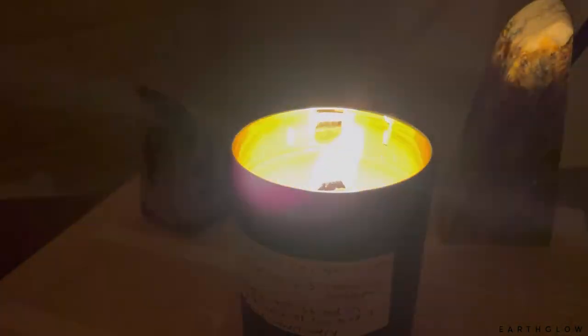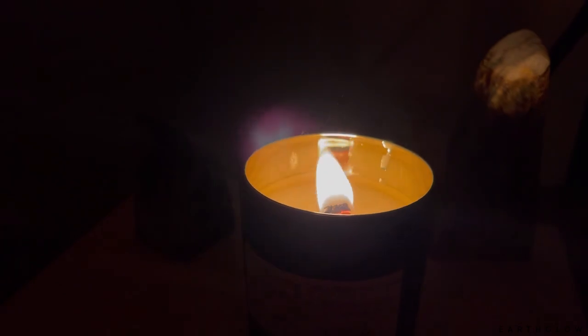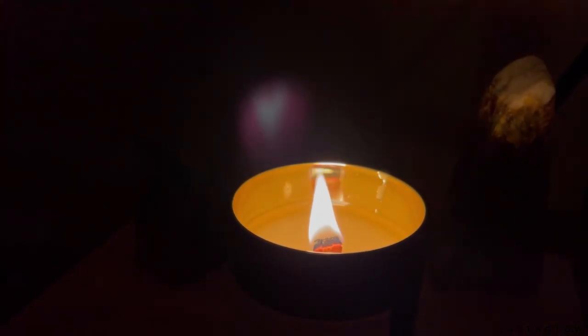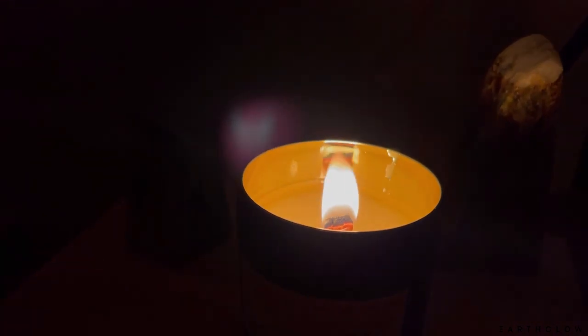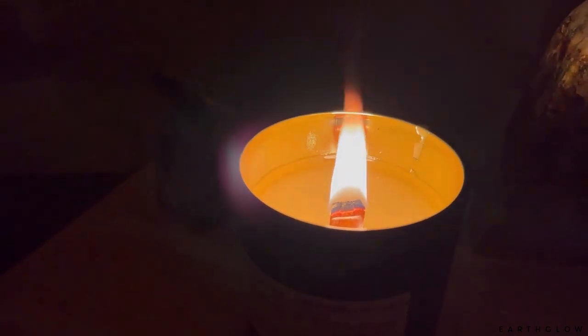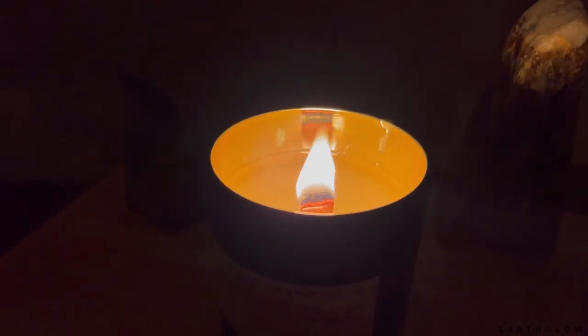We are about two hours and 15 minutes into the first burn on the Cocoa Apricot Creme. It's night, so I apologize for the lighting. Not as happy with how this one's going — the flame is getting too high. What I'm going to try on my next burn is just adding a little bit of mica before I burn, to kind of suppress some of this craziness. This one has reached a full melt pool at about the two-hour mark, which is not uncommon for wooden wicks. The temperature is not that hot, but the flame height I definitely don't care for.